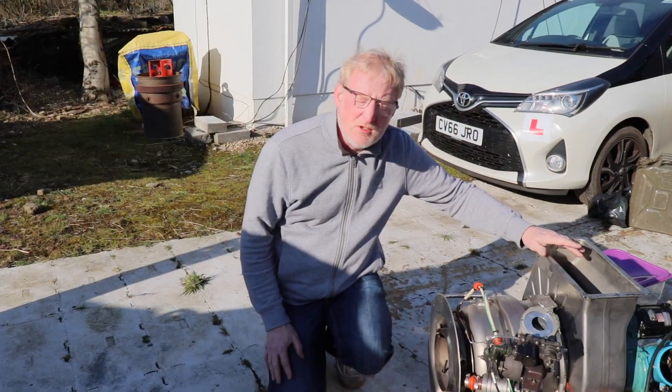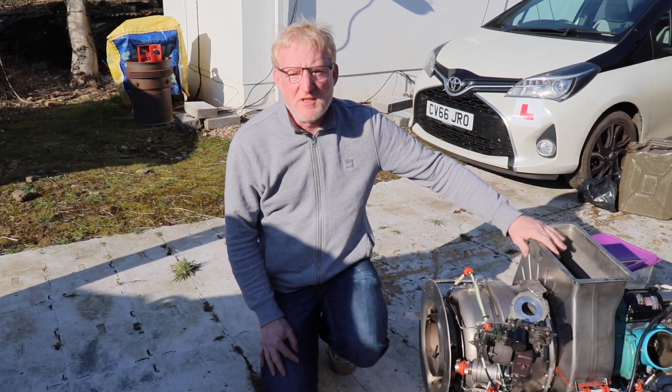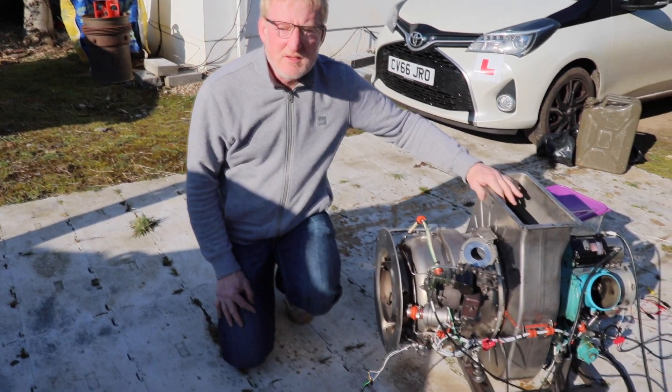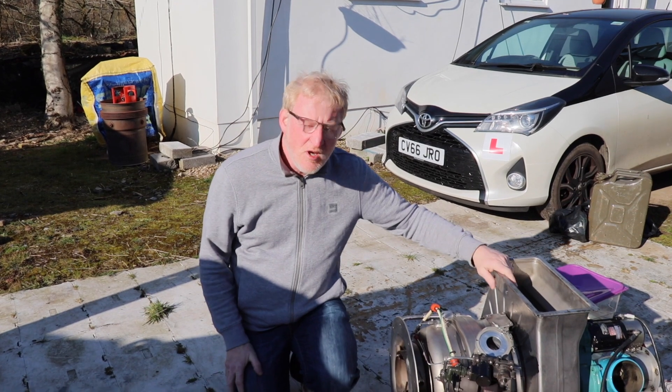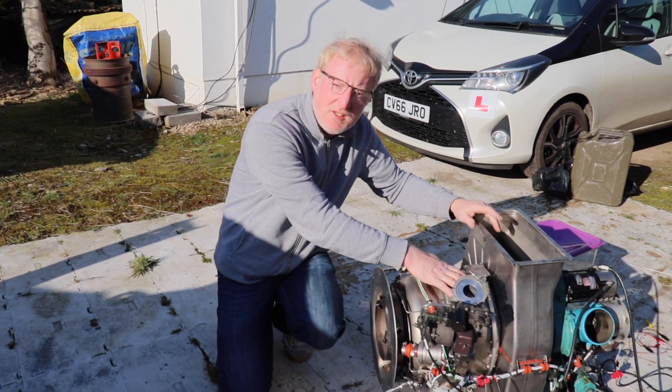Hi YouTubers, welcome back to the WTF. Today, this afternoon on this beautiful sunny afternoon here in South Wales, we're going to run up a little gas turbine engine.